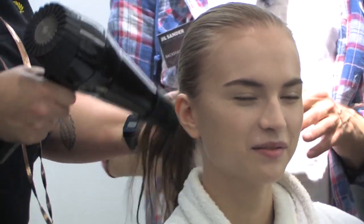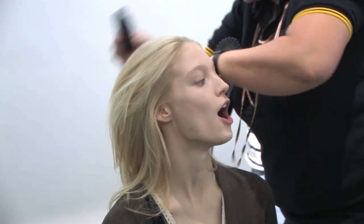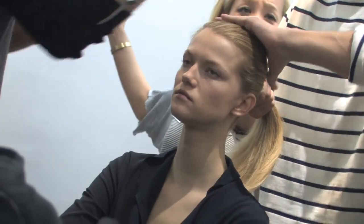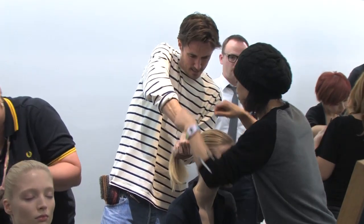We were backstage at Jill Sander in Milan and the hair is just very, very simple. The inspiration was a little bit Lara Croft, Tomb Raider meets Fifth Avenue. Raph just wanted very, very simple, very classic Jill Sander hair — a very, very clean ponytail, but not too tight that it becomes very sprayed. It's more like a very nice blow-dry, just good quality hair, right into the middle of the head ponytail and that's it.